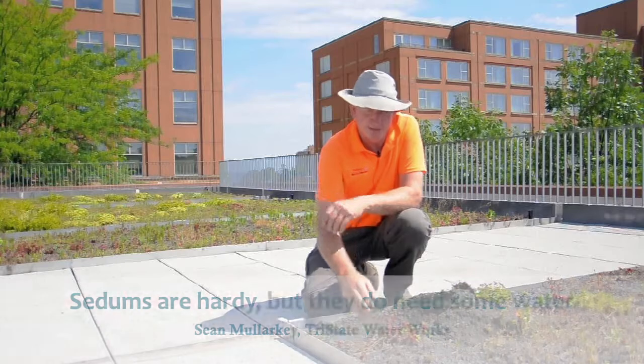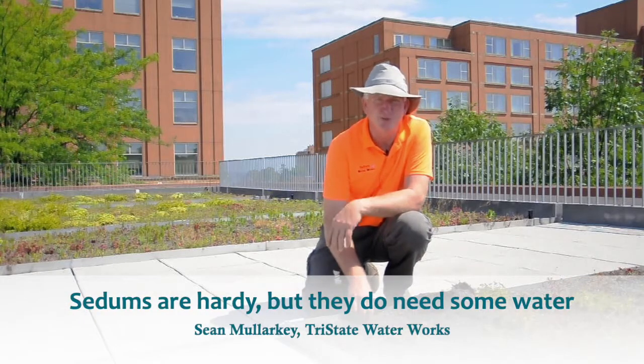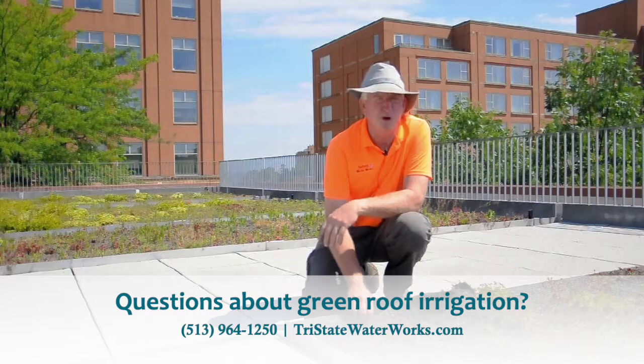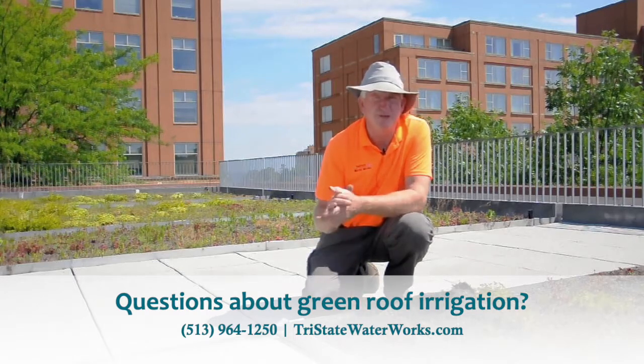And the sedums are tough, so they don't need a lot of water. But if you don't water them in the summertime, when you have a month or two without any rain whatsoever, you will have plant loss. And then the weeds take over. I don't know why the weeds don't need water, but we know how that is. What you're trying to grow needs a little bit of water to keep it nice and healthy.